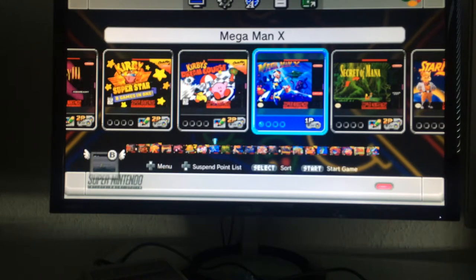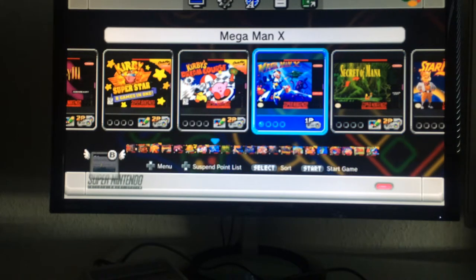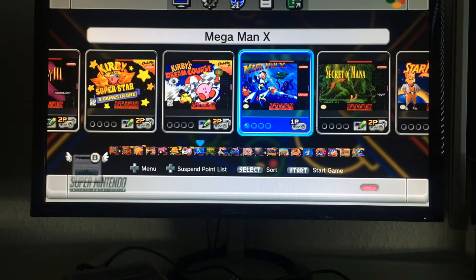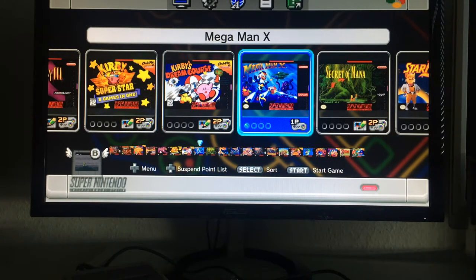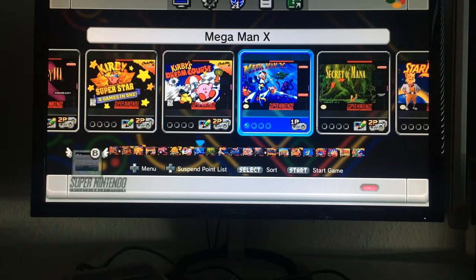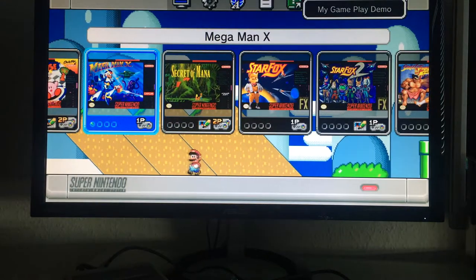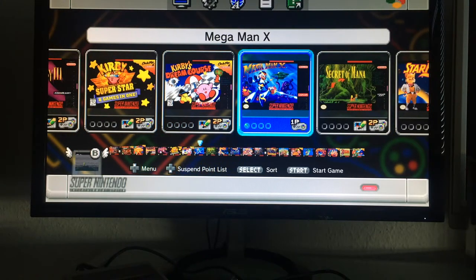Mega Man X is one of the best Super Nintendo games and one of the best Mega Man games ever created — excellent soundtrack, excellent gameplay, good story with darker themes than the regular series. Mega Man X 2 and X 3 are also very good. If you still have your original Mega Man X cartridges keep them — they've gone way up in price and are very collectible, much like Earthbound.